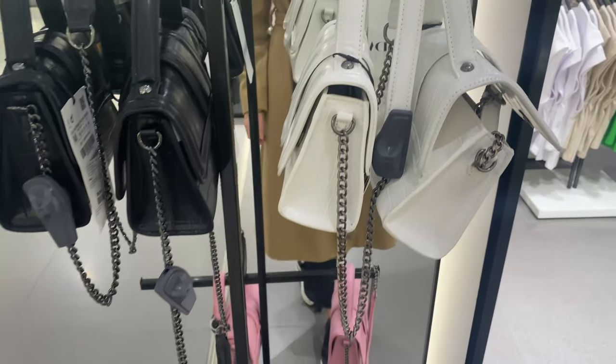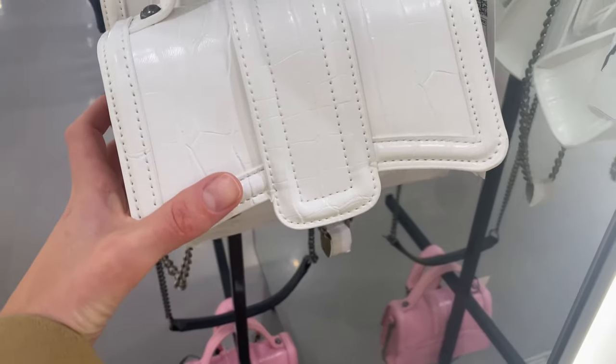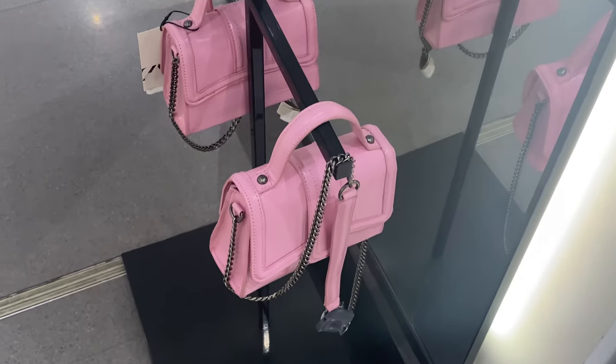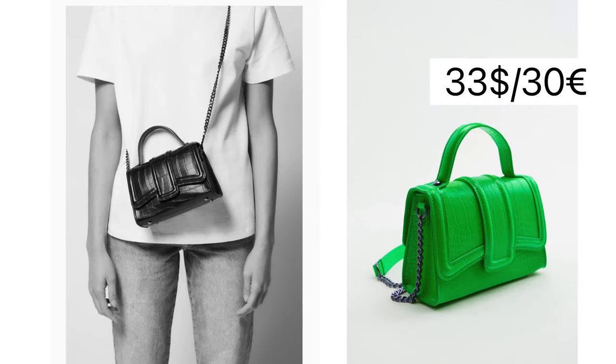There are some mini city bags with animal print exterior. These bags are made of polyurethane. The top handle and the removable adjustable shoulder strap offer multiple ways to carry the bag. They come in three different colors: green, pink and black.